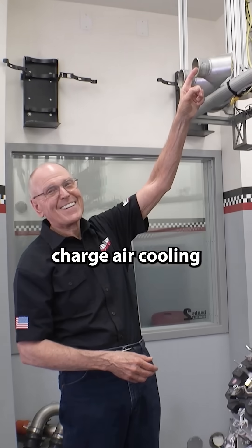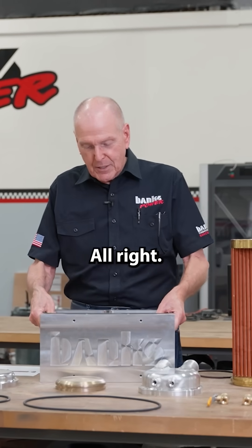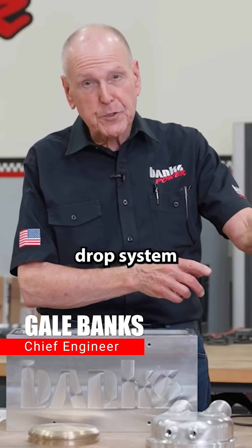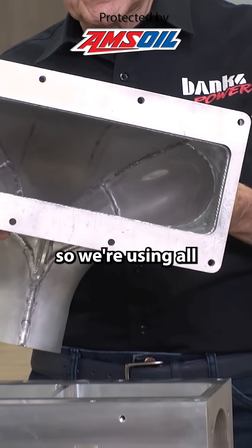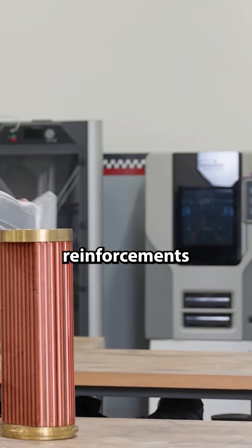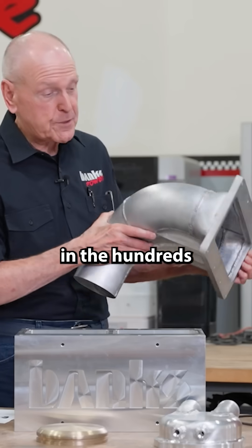This story is all about the charge air cooling change we're making here in Dyno 2. This is a highly efficient, low-pressure drop system. Large inlet and outlet, so we're using all the surface area on each side. We've got reinforcements, so this thing won't oil can or blow apart if the boost is in the hundreds of pounds.